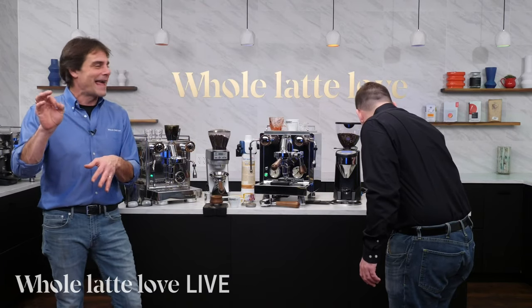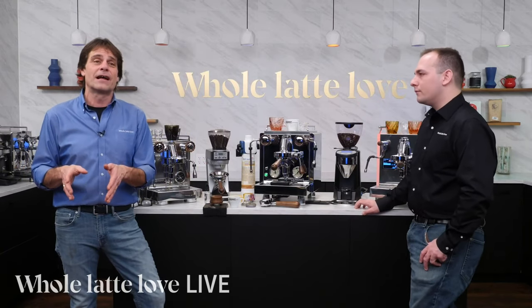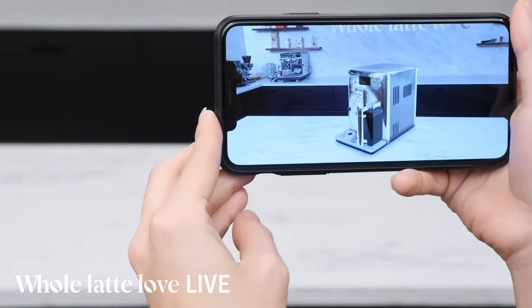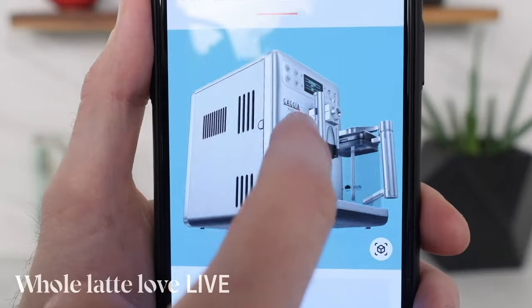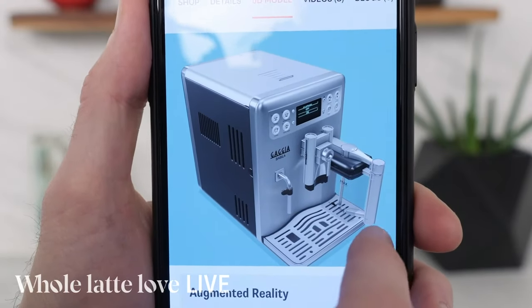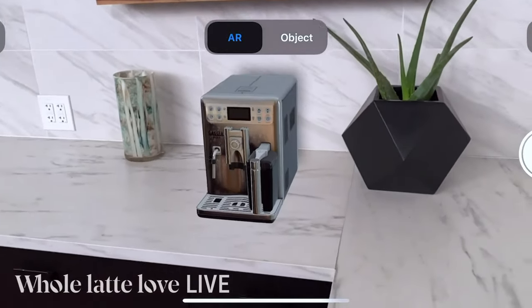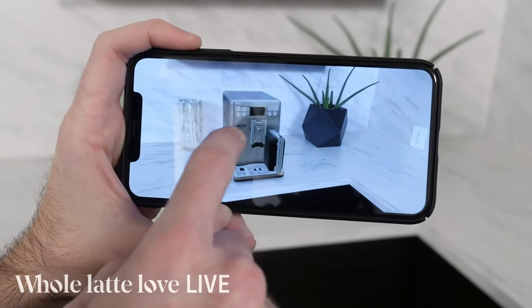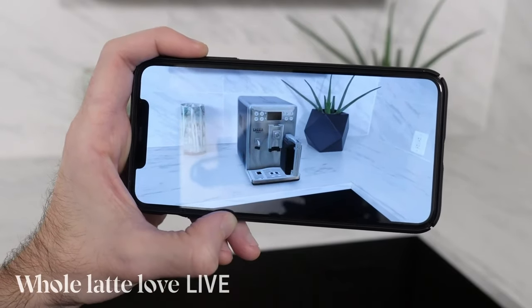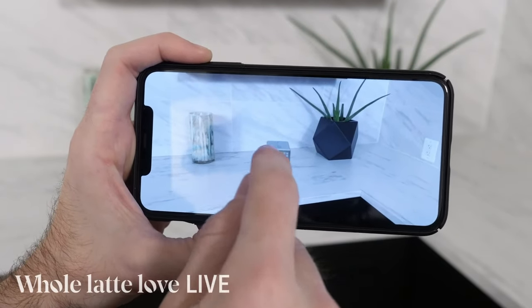Let's talk about our AR and 3D feature. Our web development team has been working very hard on this. A lot of our products are available in 3D, or you can use augmented reality. You can do a 3D look on any device — a laptop, smartphone, or tablet. Then you hit that icon and on a compatible device, like more recent iPhones (seven and up) and other devices, you can put a product right on your counter in real size. You can move it around and get a real good feel for what a product is going to look like on your counter.